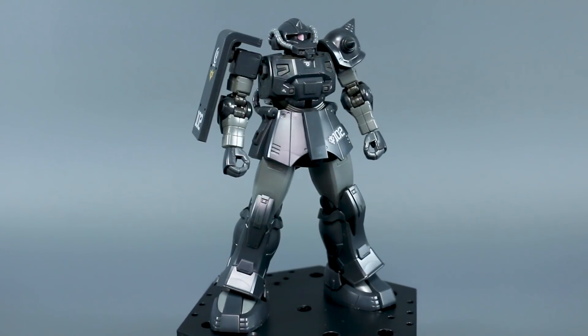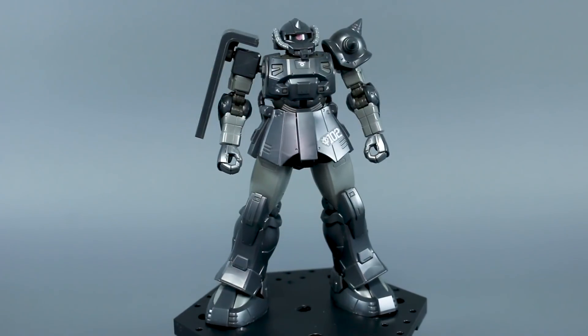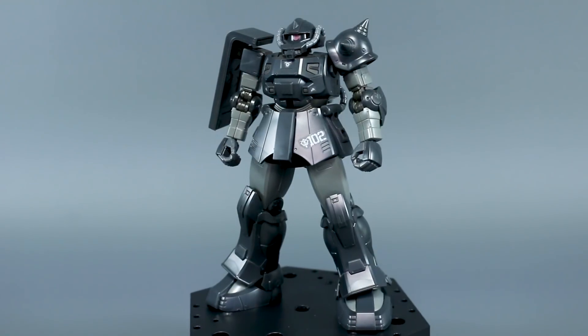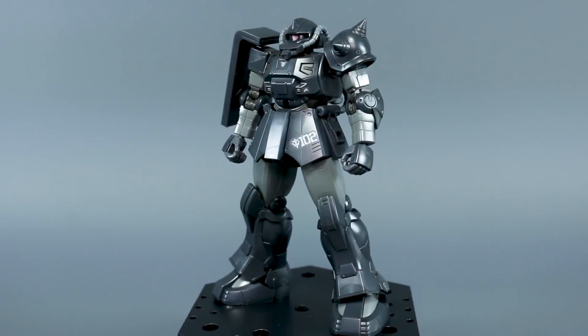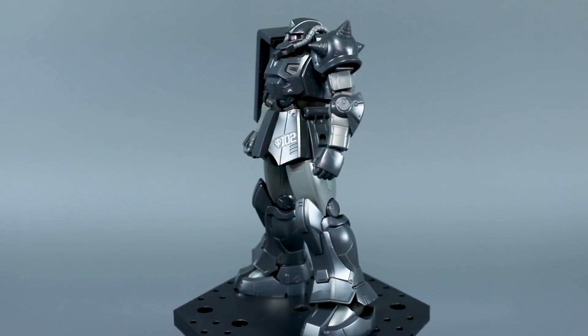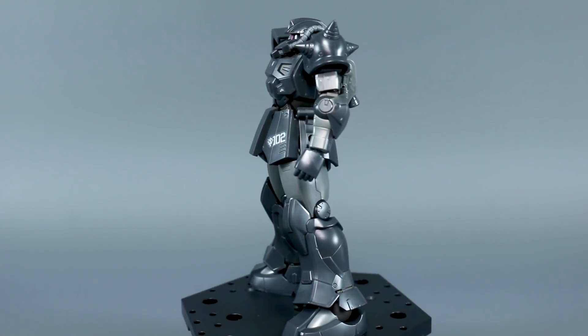But as always, a big thank you to USA Gundam Store for sending me this kit, guys. Do check out the link to their store down below. Use the Zaku Aurelius 10 coupon code and save 10% there on their site. So let's take a closer look at this guy and we'll go over a little bit of the articulation and some of those new points.